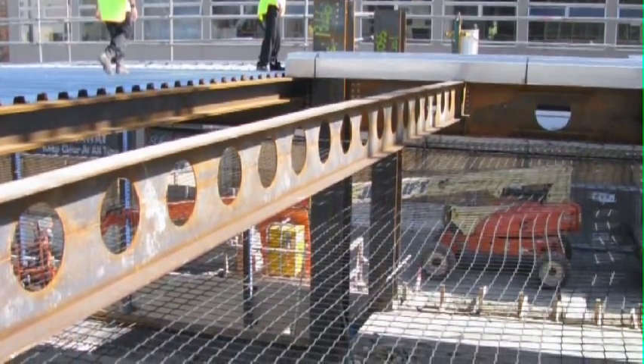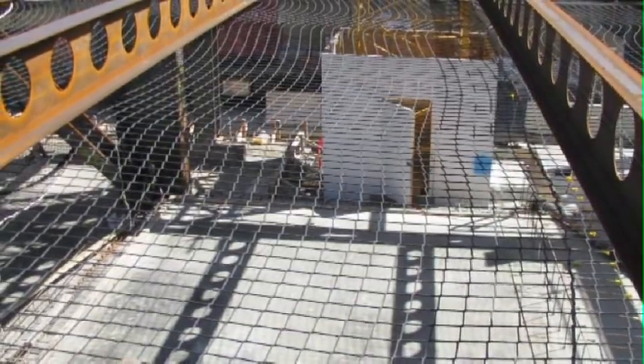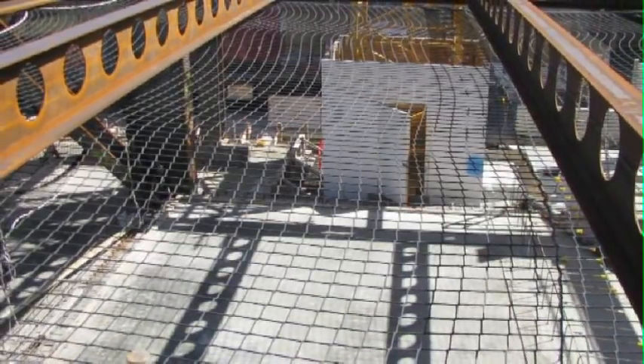Ready for the placement of reinforcing and concrete, Composite Floor Decks Limited work professionally to achieve the project's time and safety targets.